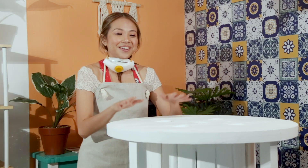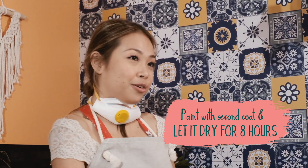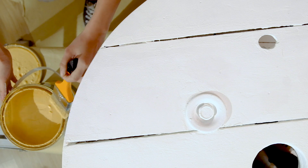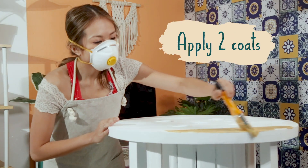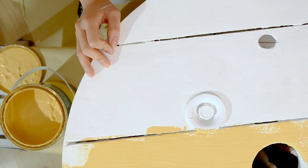So at this point I have already filled my holes with putty and I've applied a second coat of enamel. I've let it dry. We're down to our last stage which is to put a splash of color, and I'm using the Boysen quick dry enamel in ivory. I'll be applying two coats and there will be a drying time of six hours between each coat.